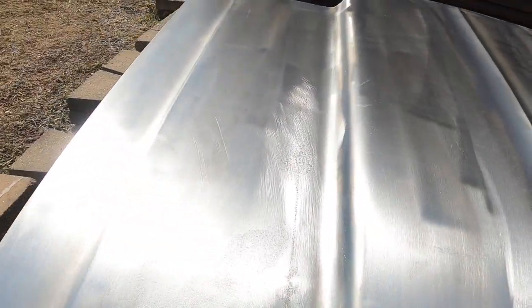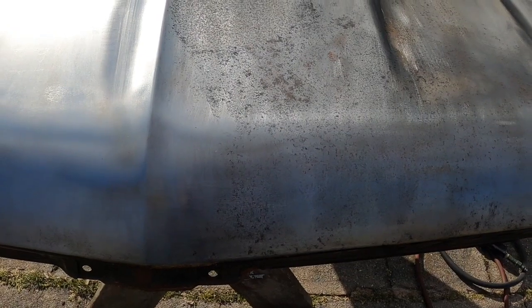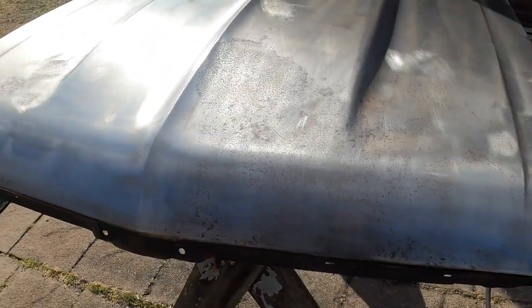I've just got a couple small spots here. Overall, the rest of the hood is really good. I'm just going to attack at these pieces real quick and just see how it works. If it looks like it's working good, okay. If it doesn't, I'll stop and try something else. Let me get this thing going and I'll get back with you guys in a minute.